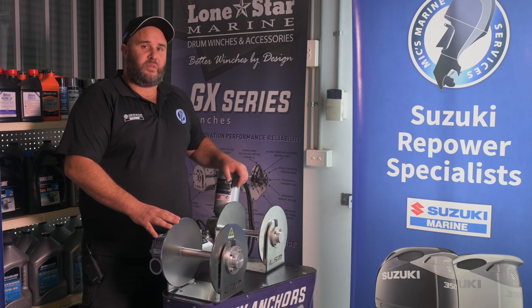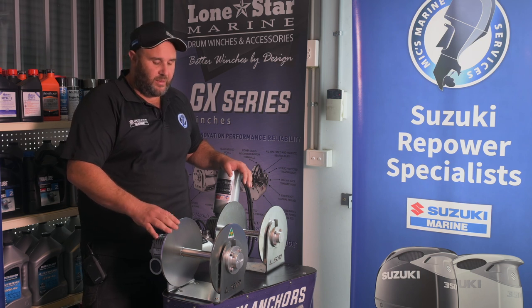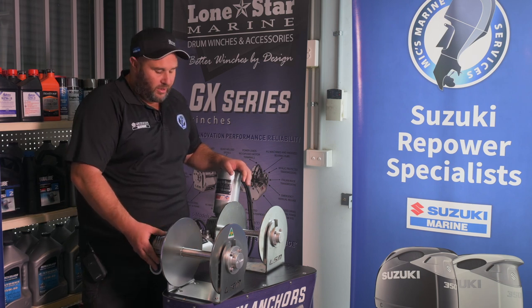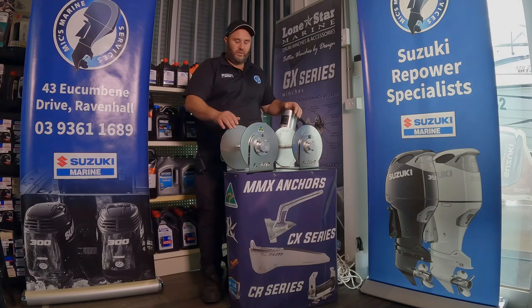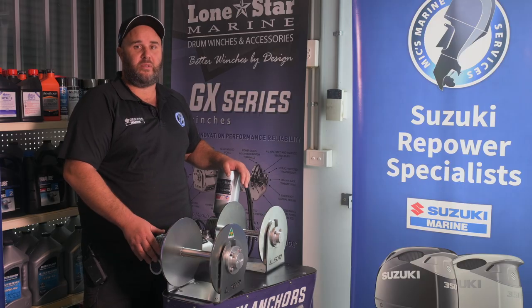The main differences between your GX2 and your GX2 HD is mainly you've got a thicker diameter shaft, you've got the GX3 gearbox, and you've also got the bigger bearings off a GX3. Still the same size drum as a GX2 and the same motor, but just a little bit more durable and heavier duty to handle the bigger boat weight.